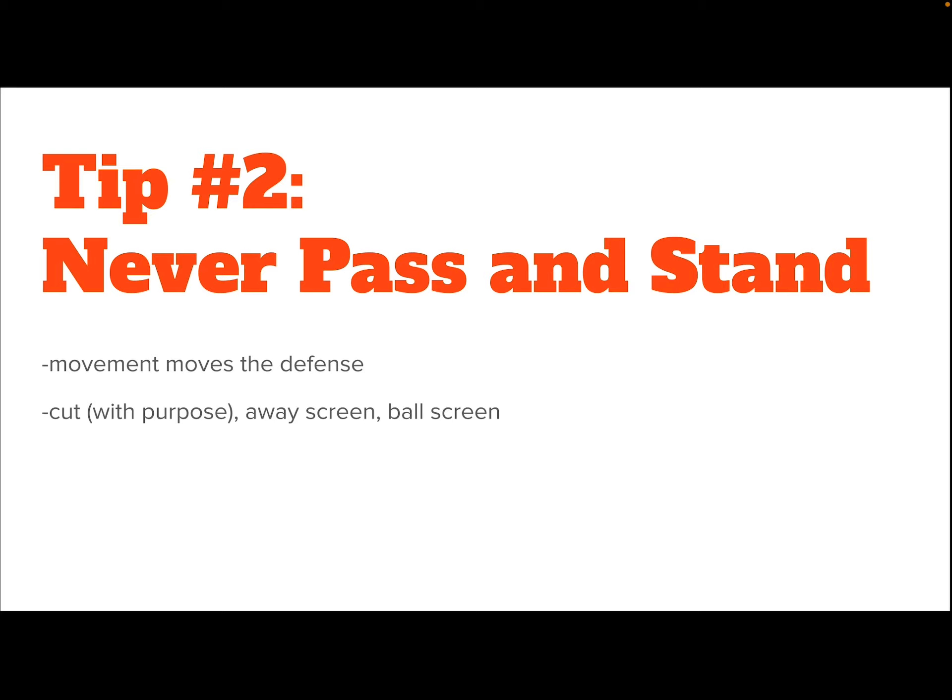So what can we do after we pass the ball? We can cut with our pass-cut-fill. When we cut, we always cut with purpose towards the basket, looking for the return pass. We can set an away screen, or we can always set a ball screen as well. In that order is the preference I have for my team — cut first, or set an away screen, and if those options aren't available, then we can set a ball screen.